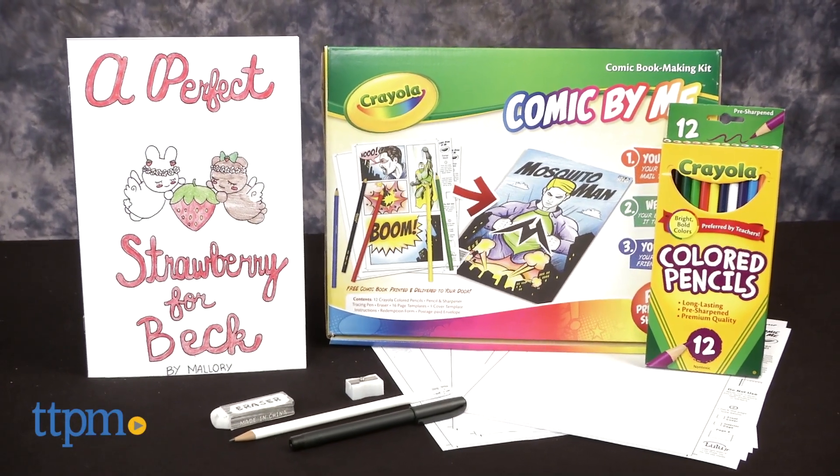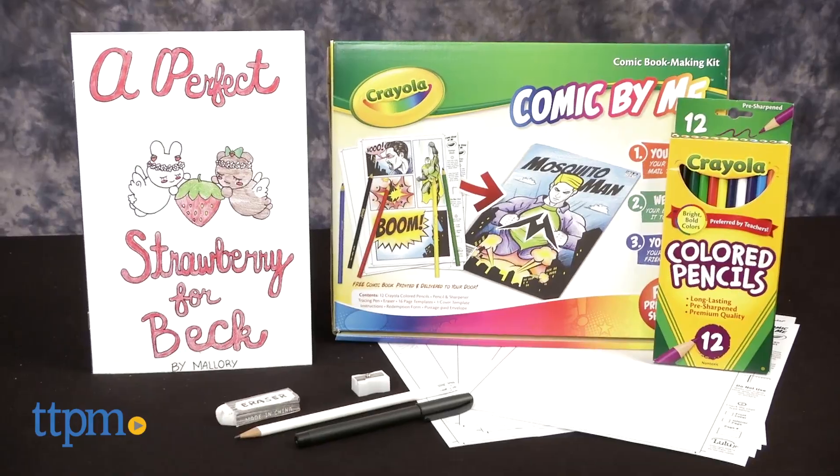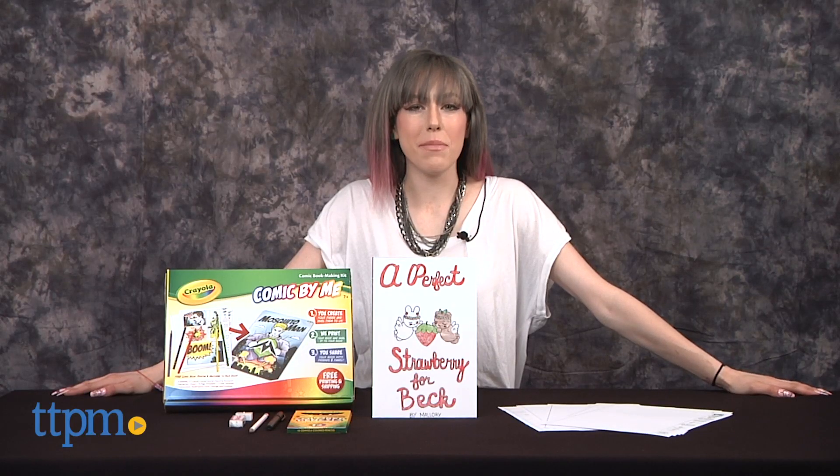Let kids be the artist and the author of their very own comic book. Hi, I'm Mallory from TTPM with the Crayola Comic by Me comic book making kit from Lulu Jr.